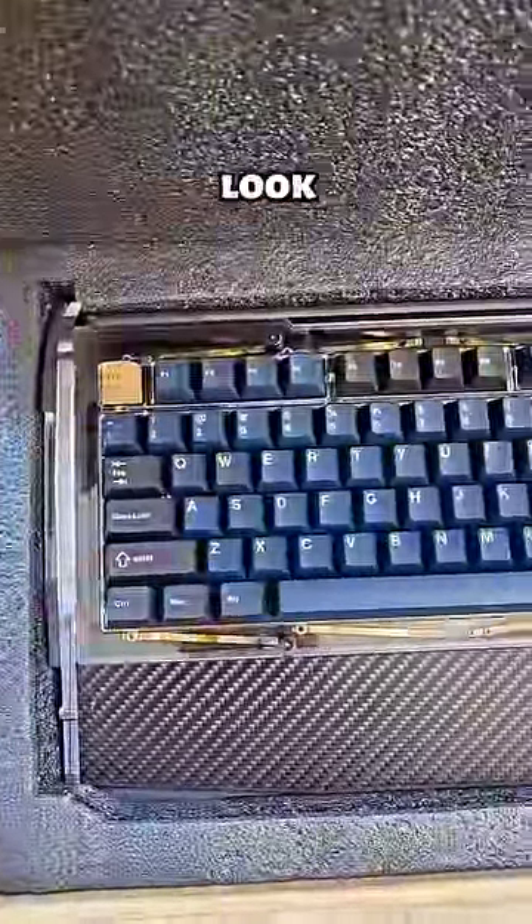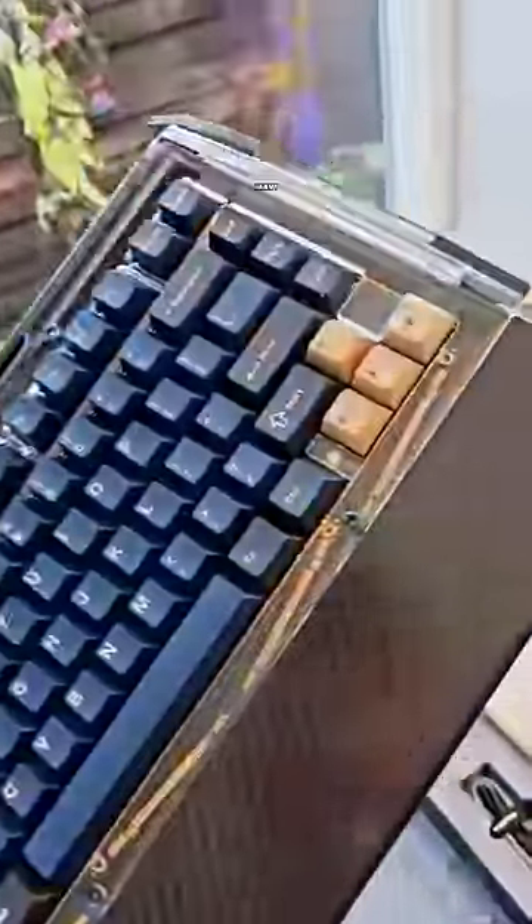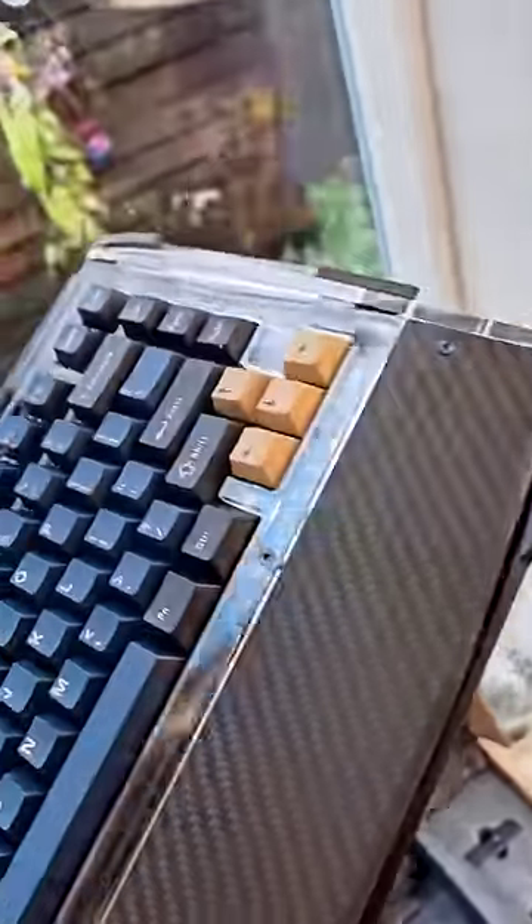I've been told this box contains a gaming keyboard, but why does it look like this? It is unbelievably heavy — and is that carbon fiber?